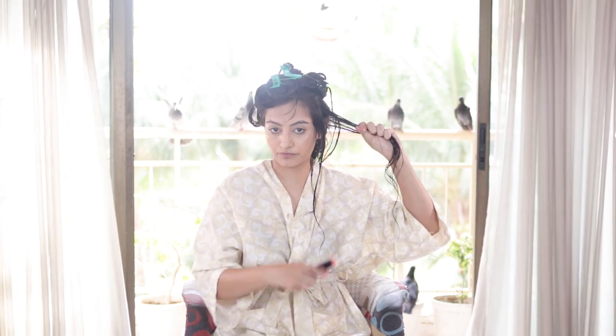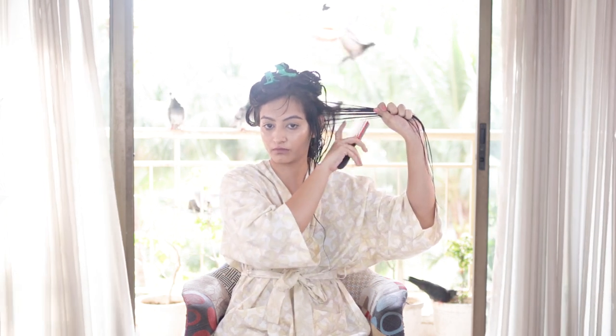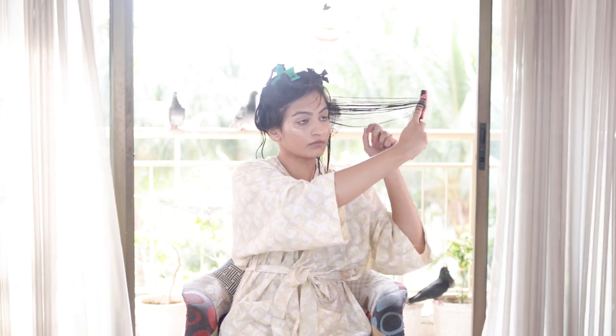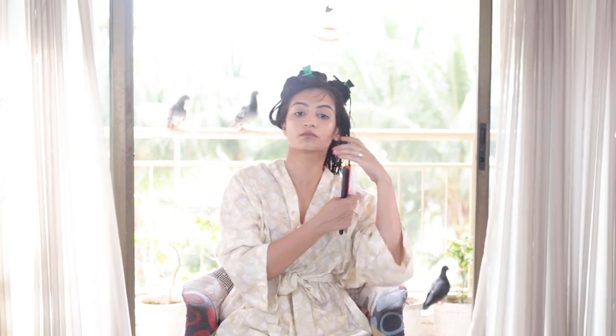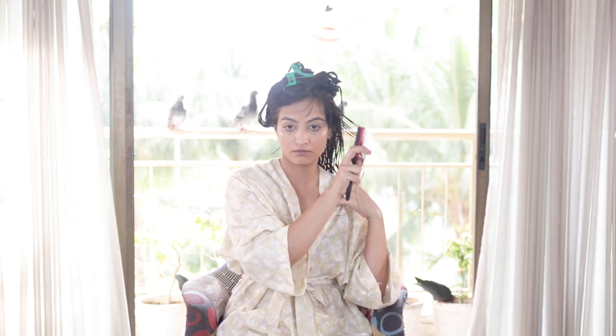Once again, I'm combing from the front, then taking the brush from behind and ribboning things out. I'll drop the hair down to see if the ribboning has worked and if the clumps are formed nicely and curling — which they are. I'm going to repeat exactly the same process for the rest of my hair.